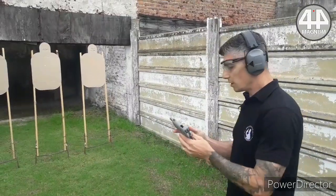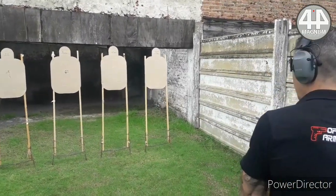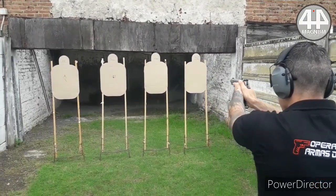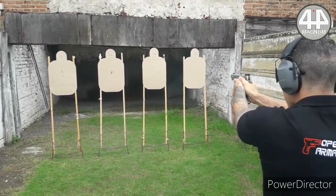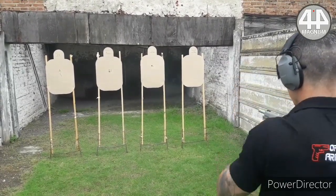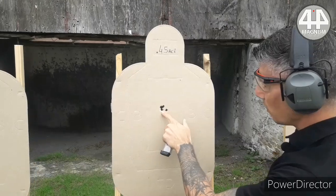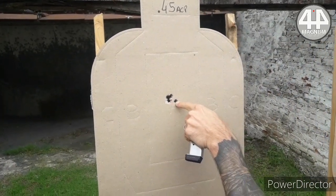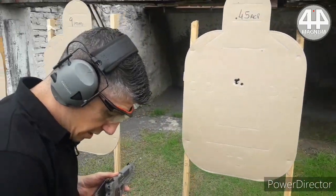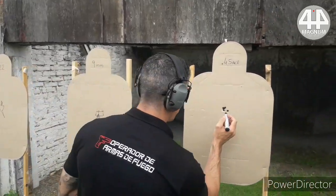Now we are going to move on to caliber 45 ACP with the Colt 1911. Let's see what it does at precision — 1, 2, 3, 4, and 5. Here is what the group looks like at precision with the 1911.